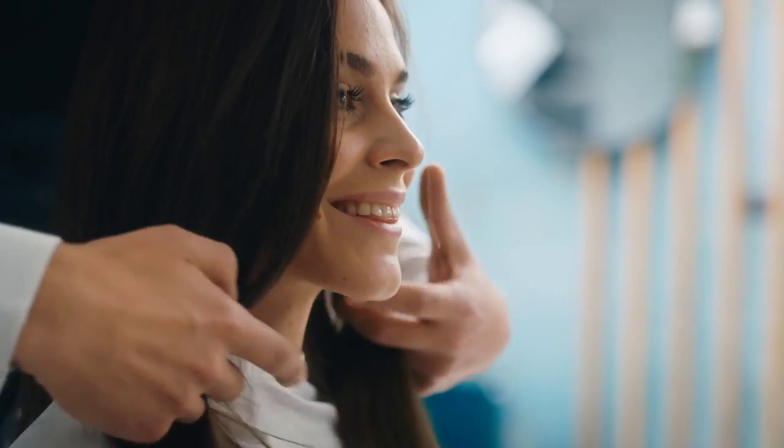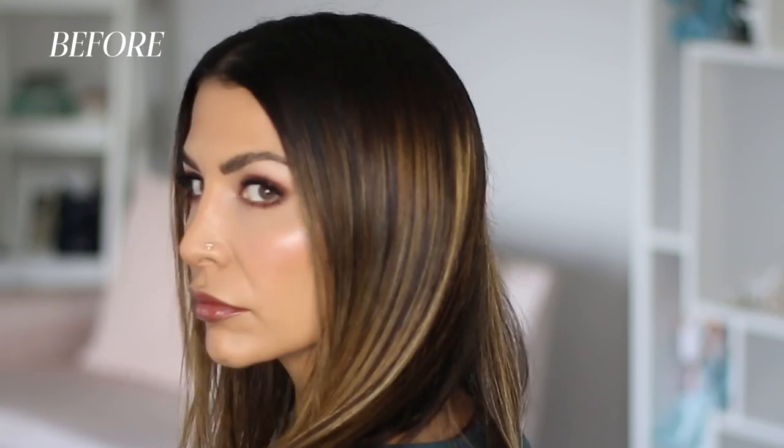You want to switch up your highlights but don't want to spend the money or take the time to go into a salon. I'm going to show you a really easy and affordable way to tone your own highlights from home and get you from here to here all by yourself.